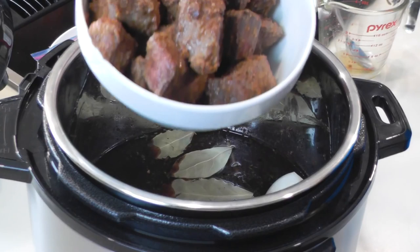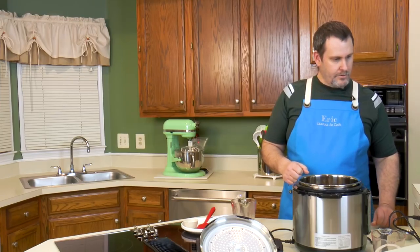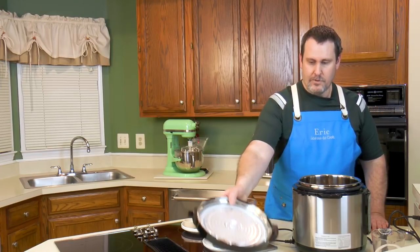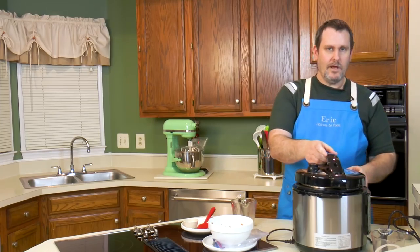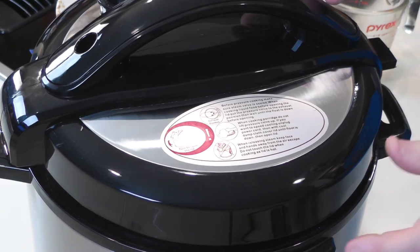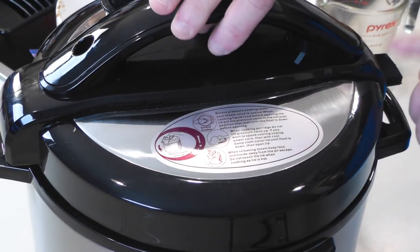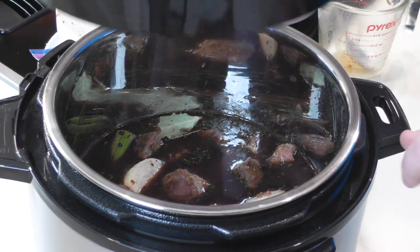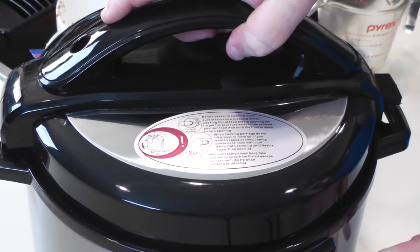Let's go ahead and put in our browned meat. Now let's get this lid on. Make sure the label is facing the front, and this little piece over here has to be positioned toward the front. Then it goes on really easily — and it's on.